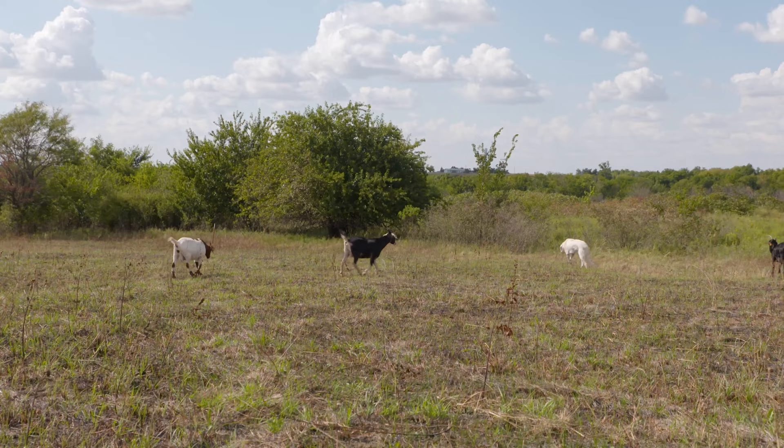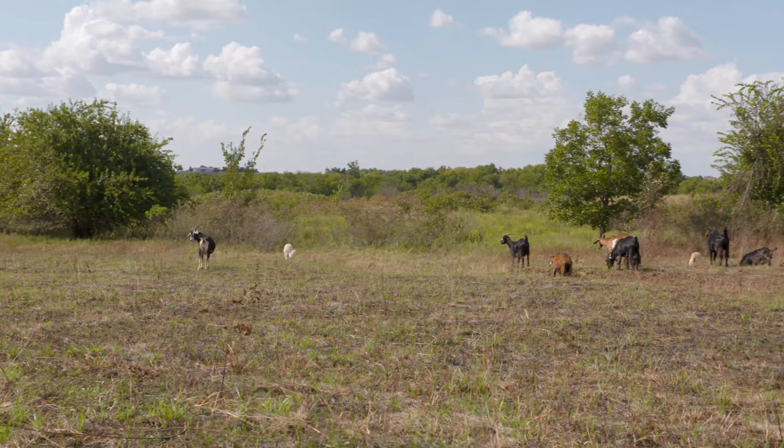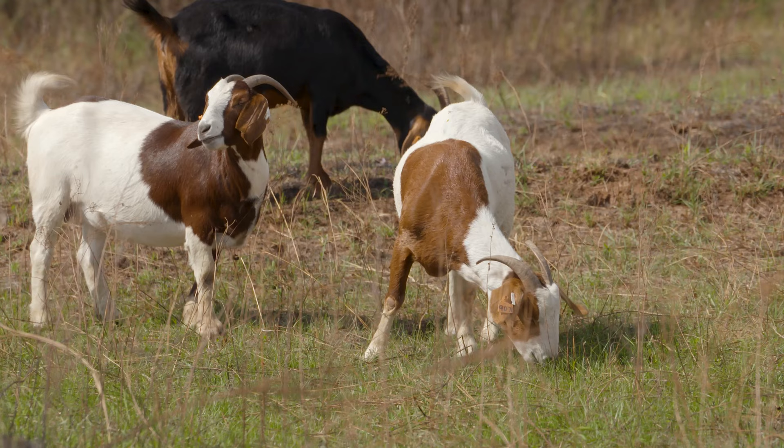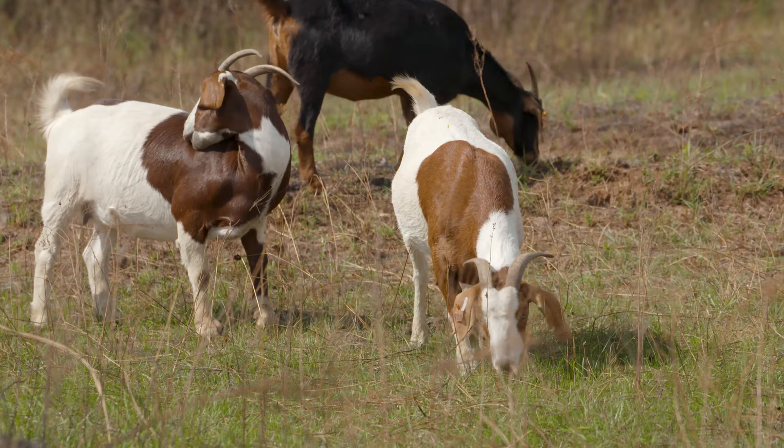Patch burn grazing is really beneficial for wildlife species — it increases plant species diversity and structural differences, with some areas woodier and some with newer growth. It's also excellent for livestock because it provides high-quality forage. Generally when we talk about livestock grazing, we're often talking about cattle. But here at this station you're trying something new with goats.